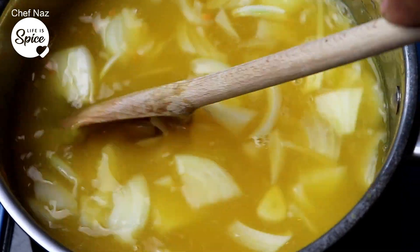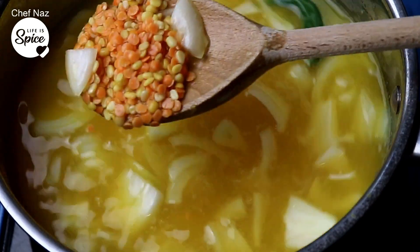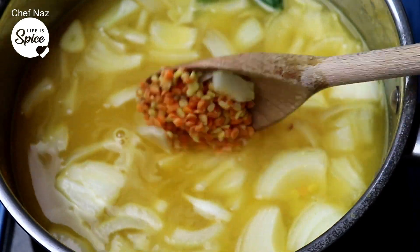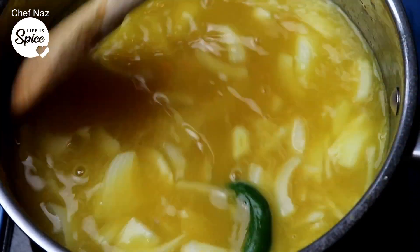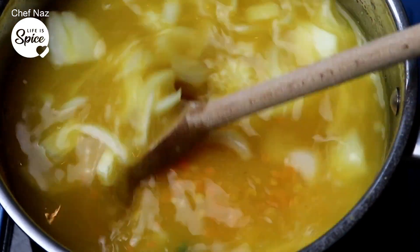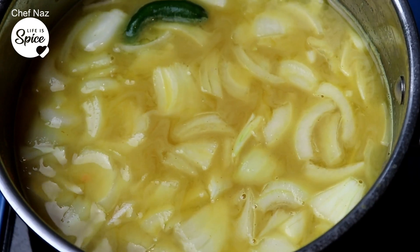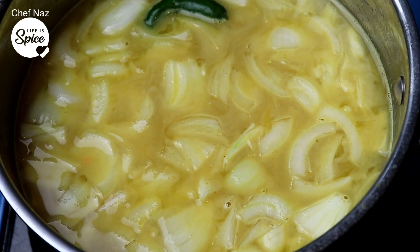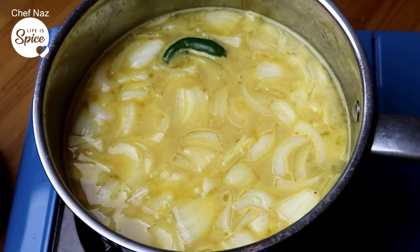All we're going to do is cook this down until the onions are very soft. You want the lentils to break down. This is going to be a smooth lentil Tarka Dal. The tarka, we're going to use some garlic and a few whole spices. This is going to take about 20 minutes, half an hour. I'm going to increase the heat, full whack, and just keep cooking away. If the water reduces, add a bit more water to it until it breaks down. And that's how simple it is to start your Tarka Dal.